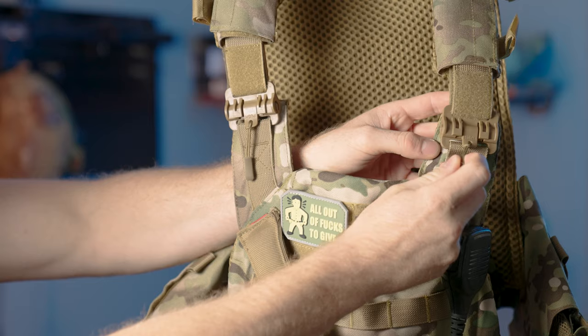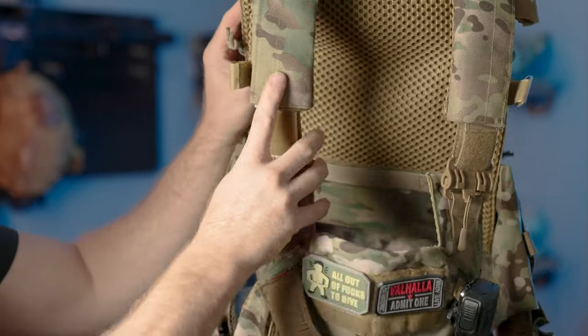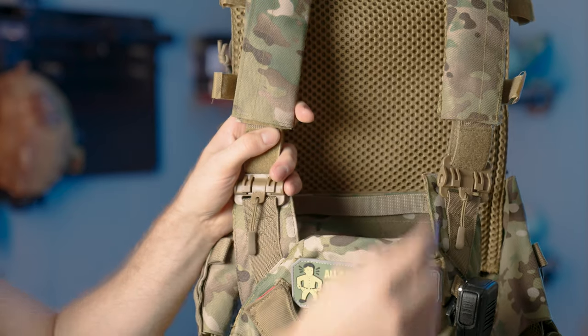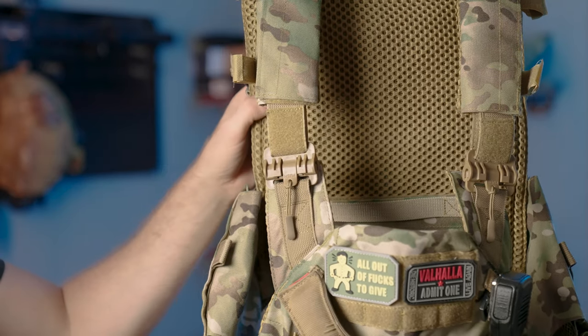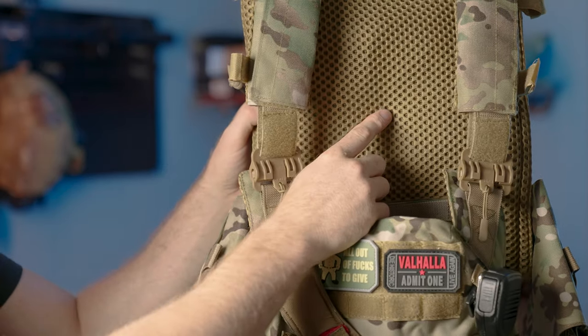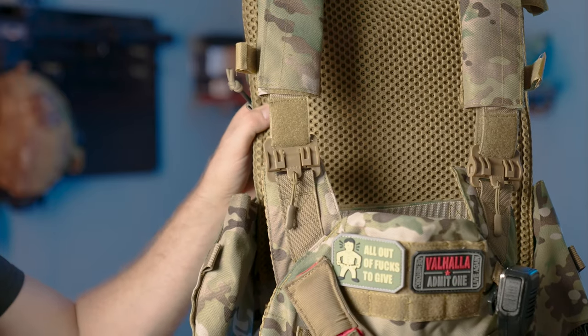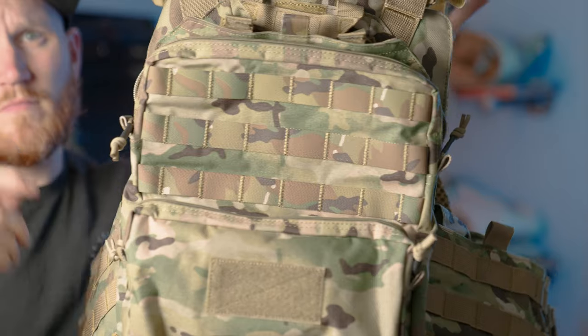Moving up, there's also the quick release up here — a quick and easy way to get in and out of your vest. There are shoulder pads on this vest; they're adjustable so you can move them forward or back to adjust to your comfort. The inside of the vest is made out of some breathable nylon.